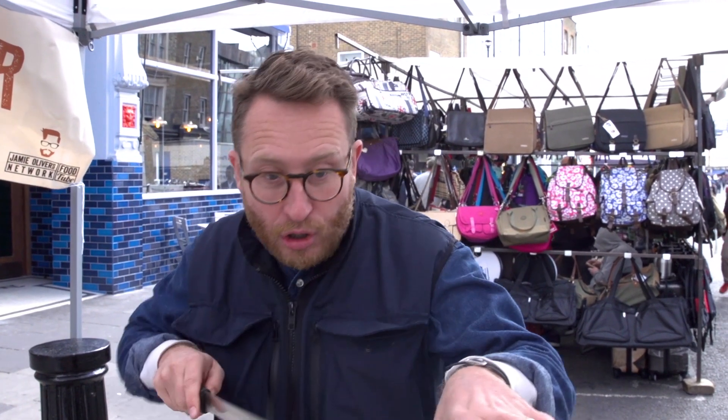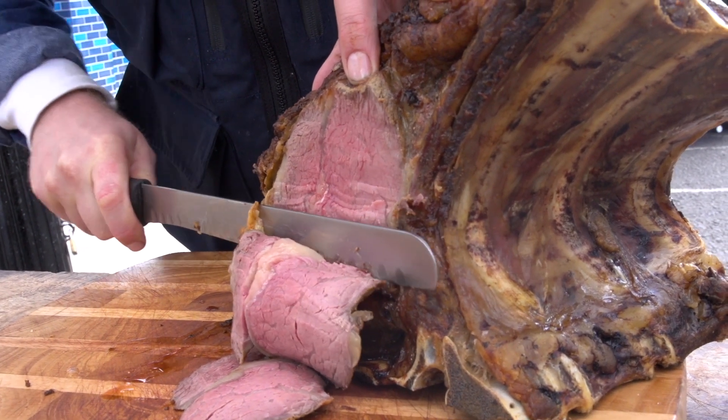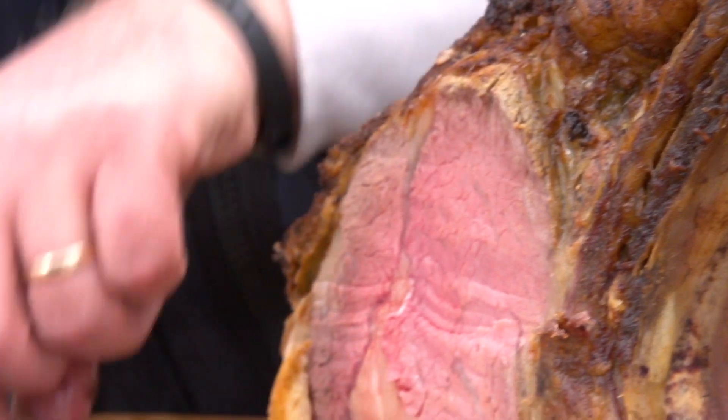Okay, this work of art has rested an hour. I'm going to slice it with a carver — that's a long serrated knife — and you need long movements as if you're using a saw, not cutting movements. Slice it open. Oh my god. I'm just taking it off the bone now so I can slice it better.